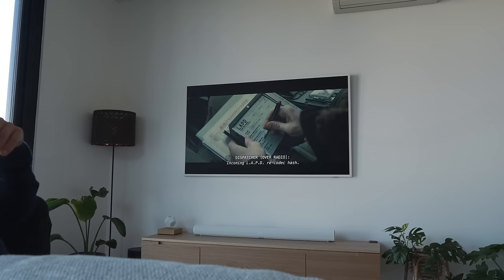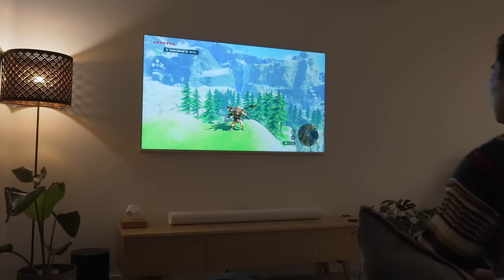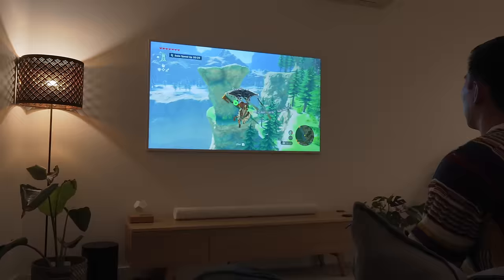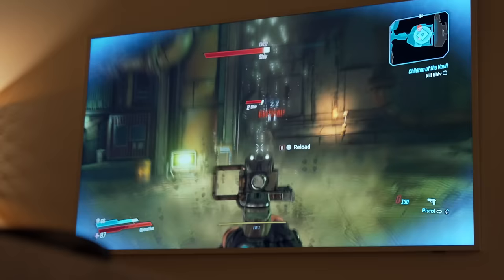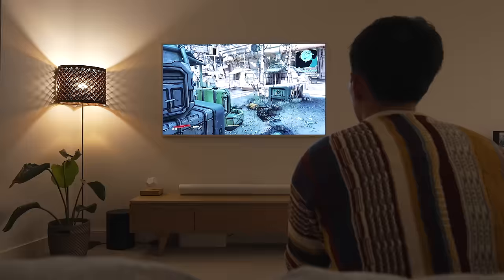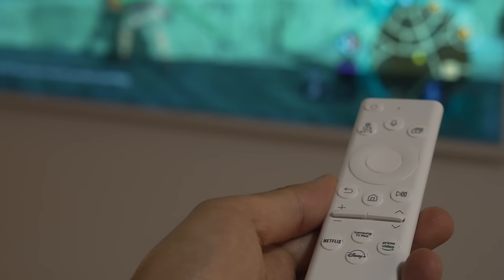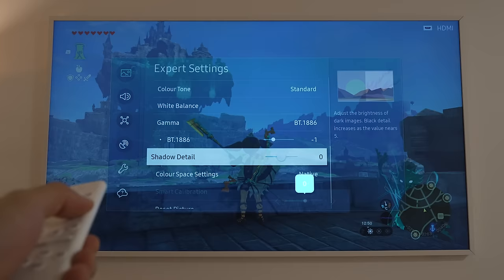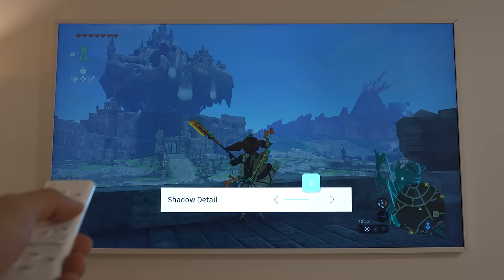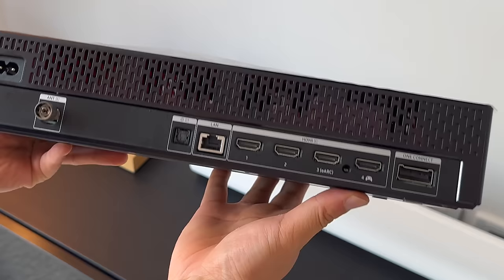This TV has a secret weapon — it's surprisingly a good 4K gaming display, ticking almost every box needed for gaming on the PS5, Xbox Series X, and Switch. Using HDMI port number 4 gives you 4K at 120Hz with variable refresh rate, which I did not expect for a lifestyle TV. The input lag of 9 to 10 milliseconds is actually very similar to the more expensive Samsung S95B. Samsung's integrated Game Bar overlay gives you info like FPS and input lag, and lets you tweak key game settings.